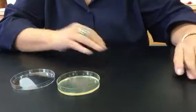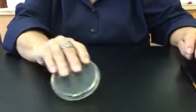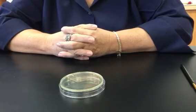At this point I would flame my loop and close the lid of the plate, invert it for incubation, and that's it. Thanks for watching.